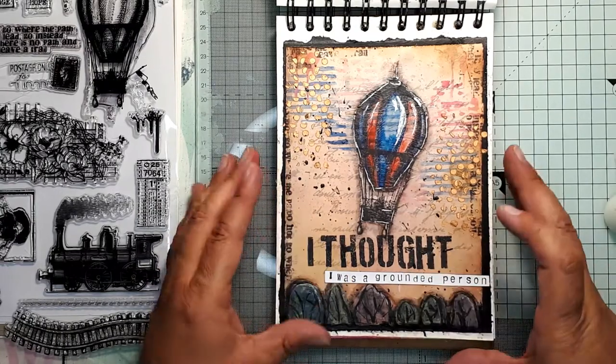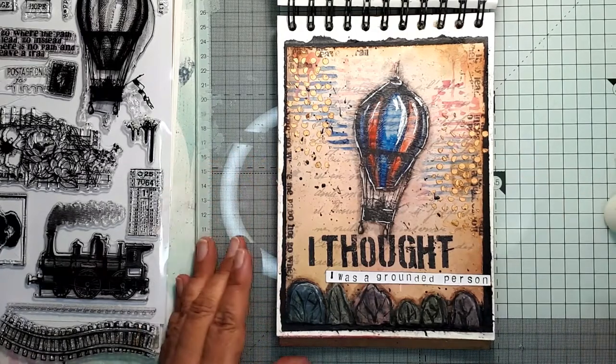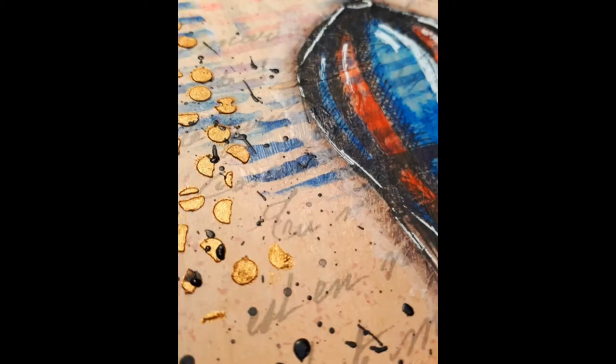I hope you feel inspired, and I am leaving you with the still images of the page. If you liked this video, please subscribe, press the like button, and leave a comment. I'll see you soon again — bye bye!